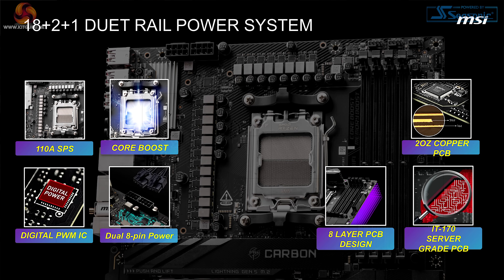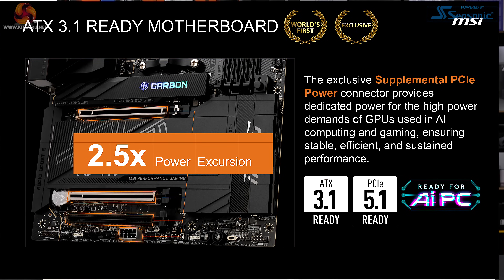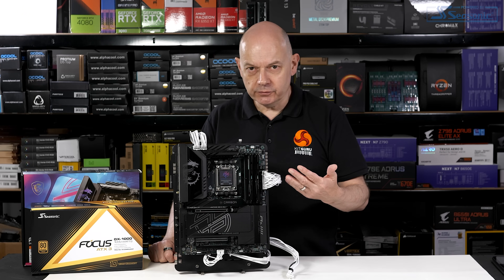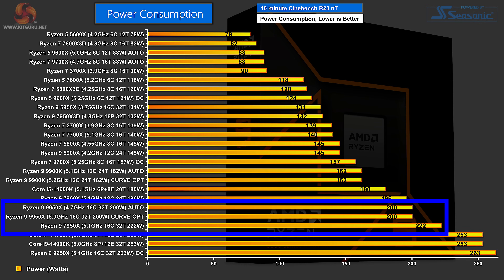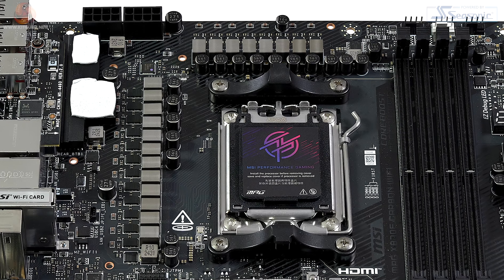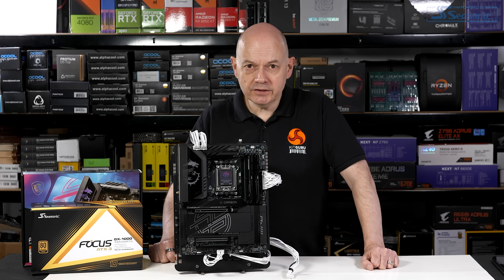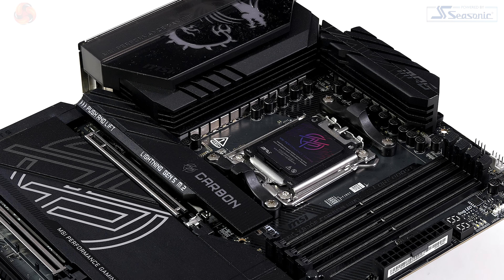MSI talks a great deal about power delivery. The VRMs are 18+2+1, with 18 phases at 110 amps feeding the CPU. It's ready for ATX 3.1, which is code for Nvidia 50 series graphics cards, with supplemental power connections on the main connector and at the foot of the board feeding fans, RGB and graphics. To my mind, AMD AM5 doesn't require this — Zen 4 16-core processors took just over 200W, and Ryzen 9000 requires even less power than Ryzen 7000. The VRM is overkill, but there's no arguing this board is ready for any processor AMD can throw at it.